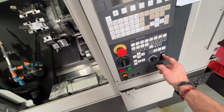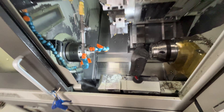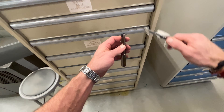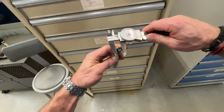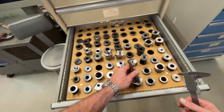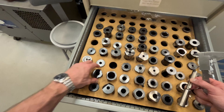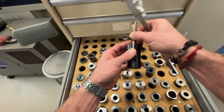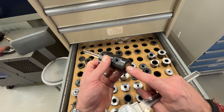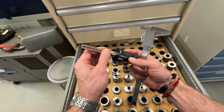We are getting ready to run a job with a 589 drill. The bore size on what we're making is 589, and I found a spade drill that's 531. Generally don't like to use spade drills, but for this application it'll be alright. I need to find a bushing that will allow me to have coolant through. You can see we made these little brass parts to pound in the back of it — three-quarter shank drill, three-quarter shank bushing.